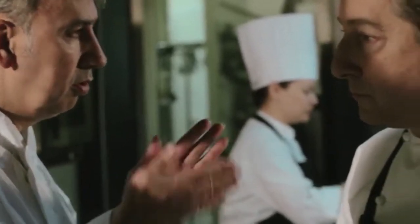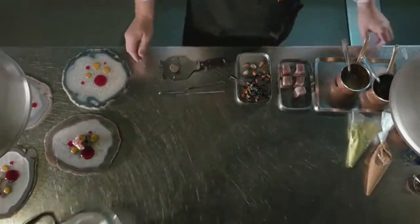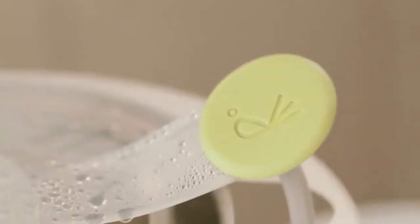The cooking at a low temperature is a very important technique in Can Roca. Rocook is our project to approach the cooking at a low temperature to your houses — easily, precise, healthy and, above all, delicious.